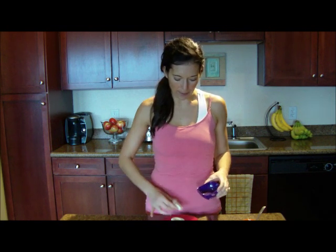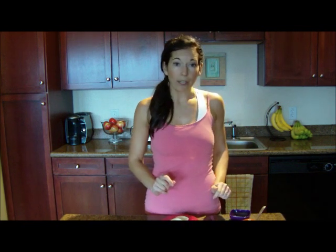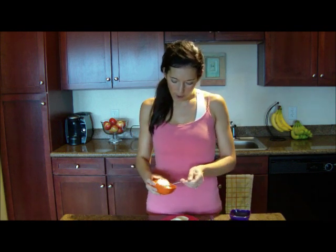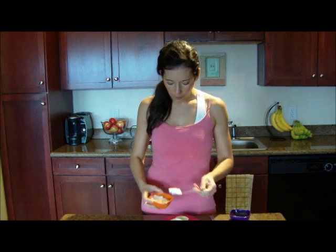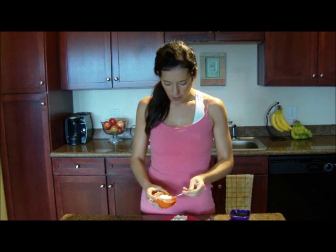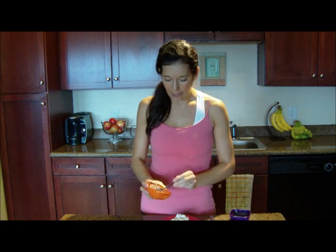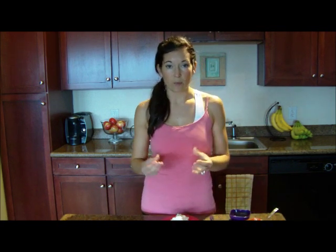I slice them in half and place them on a plate. These travel really well, so I'll put them in a small container. Then I have about a quarter cup of cottage cheese — I use low-fat. Cottage cheese is a great way to get protein; a quarter cup has 7 grams of protein, which is a ton in a very small amount. Spoon the cottage cheese into the center of the eggs and let it almost overflow — that quarter cup is going to be heaping over the eggs, which is why you want to have them in a container.